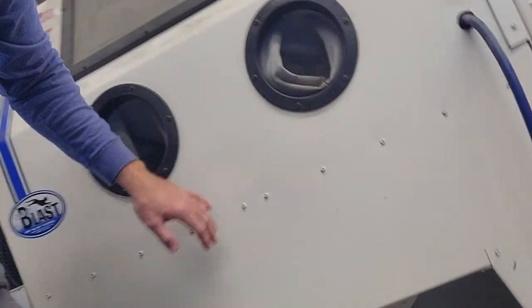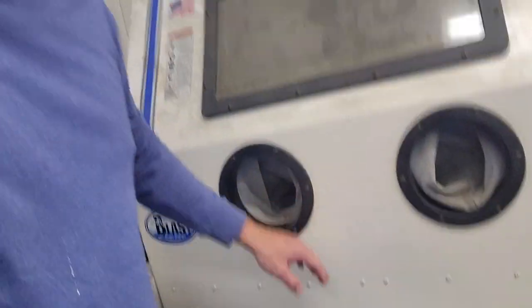The other thing is the media kind of gets stuck since it's tapered down on the sides, so every couple of minutes I have to come in and pick it to make the abrasive fall back down to the bottom. They make a vibrator attachment that will help keep the media flowing down constantly — that would be a good thing to add. I just always forget to order it.